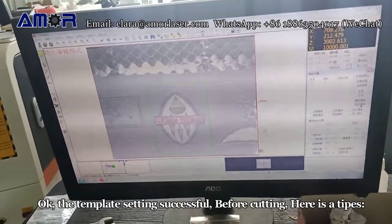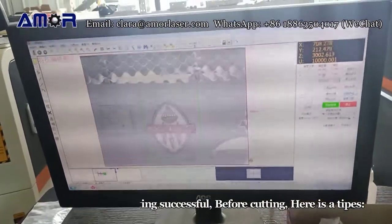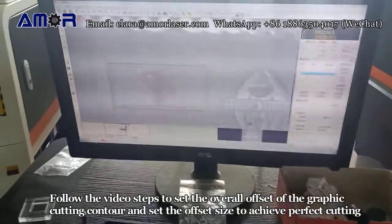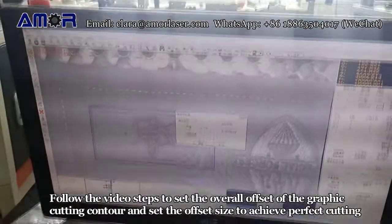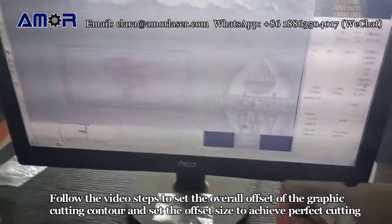The template setting is successful. Before cutting, follow the video steps to set the overall offset of the graphic cutting contour and set the offset size to achieve perfect cutting.